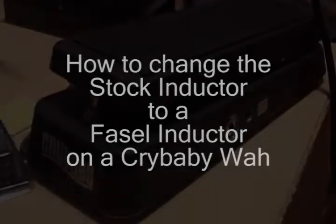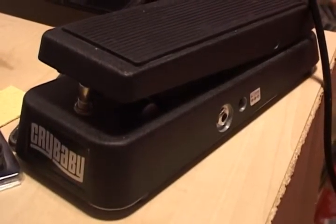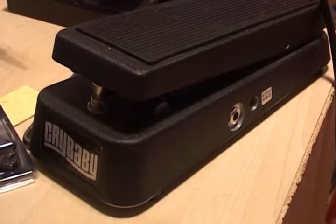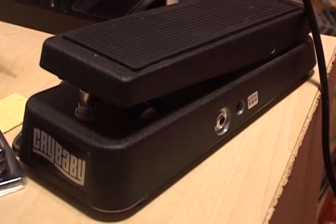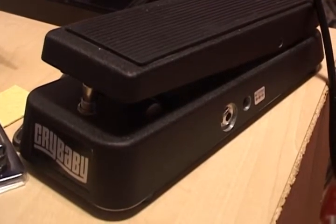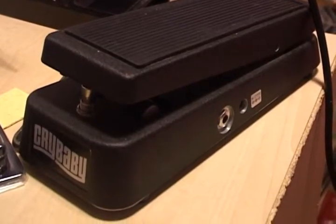Today we're changing a stock inductor in the Jim Dunlop wah pedal and replacing it with a fasel inductor. The reason for this change is because these are the inductors used during the 60s and 70s — people like Jimi Hendrix had one in his wah pedal. They give a cleaner sweep through the frequencies rather than the stock one, and as it says on the packaging, it's the holy grail component of wah components.